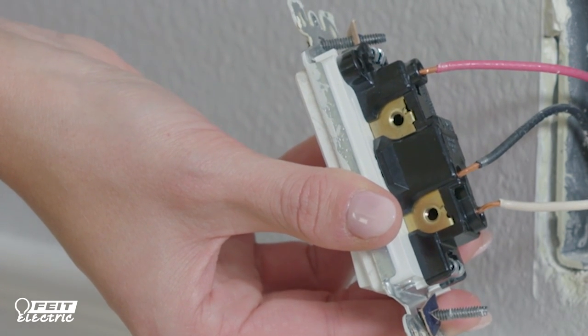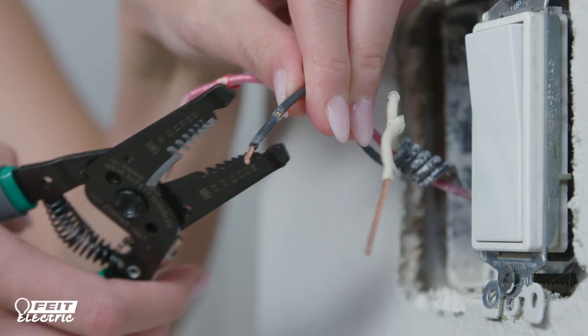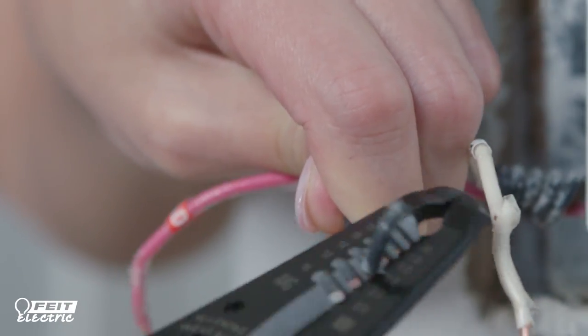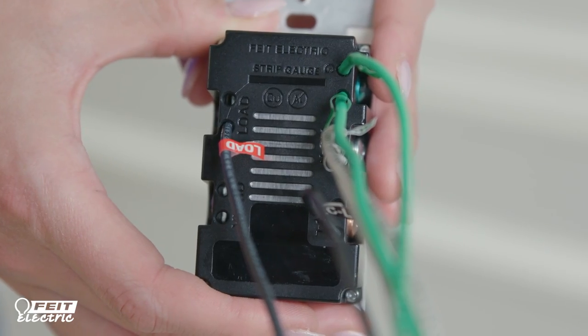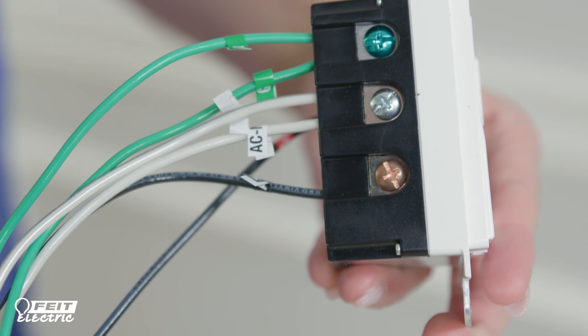After your wires are labeled, disconnect the wires and remove the old switch. Now you need to prepare the wires and connect the smart dimmer. Strip the wires to reveal around three-fourths of an inch of the solid copper or copper-clad wire. Insert each wire into the appropriately marked terminal hole on the back of the smart dimmer and secure each connection by tightening the terminal screws.